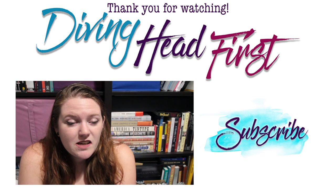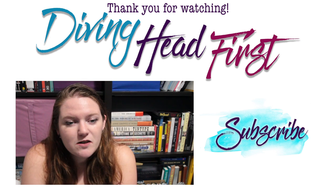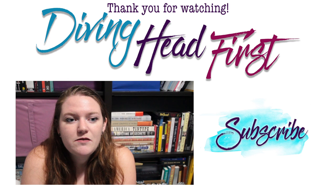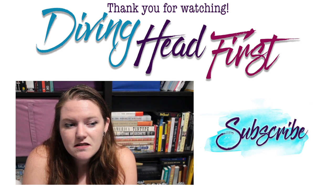Here is my completed Mad Hatter costume. If you like it, let me know in the comments and maybe I'll show you more. I hope you liked this video — if you did, please let me know by hitting that thumbs up button or leaving a comment. If you want to see more videos like this, please hit subscribe and I hope to see you soon.